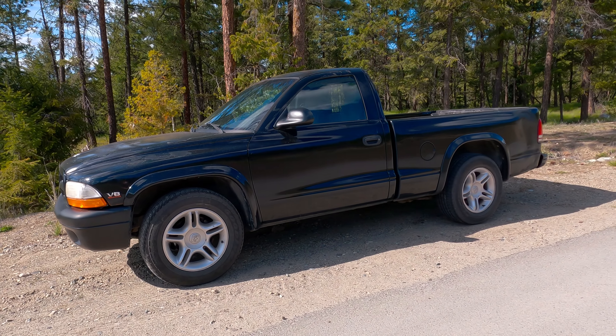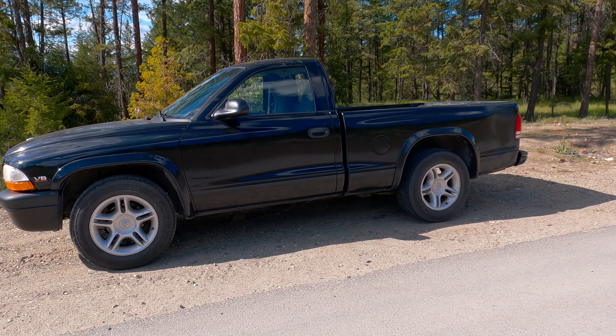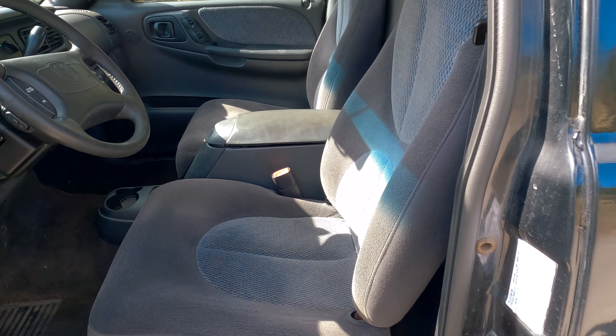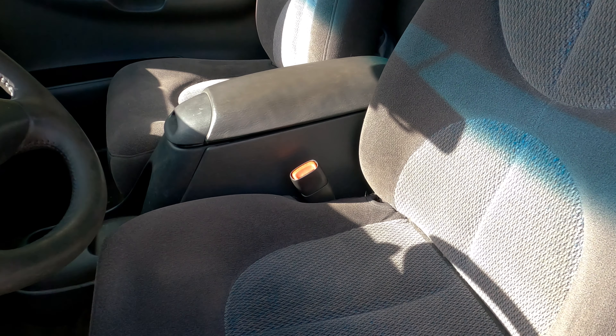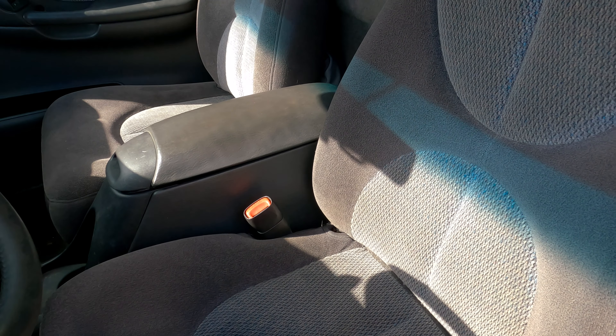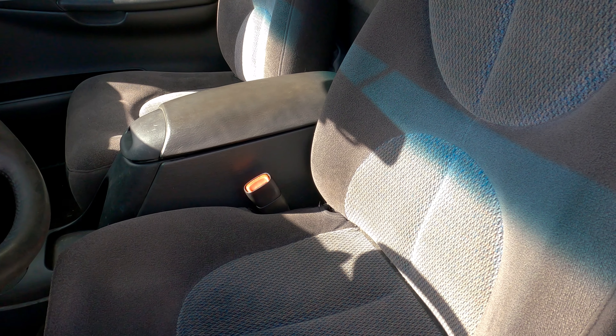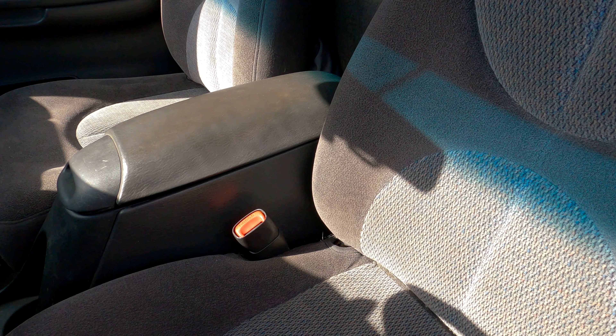Today I'm going to show you a little trick where you can take a normal seat belt and lock yourself in place, kind of like a race harness. It is a beautiful sunny day. I'm just out cruising around in the old Dakota RT. I've started getting into a little bit of autocross with this thing, and I'm going to give you a bit of an update on that. But first, let's have a look at this little seat belt trick.